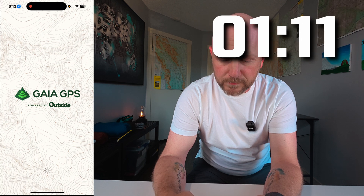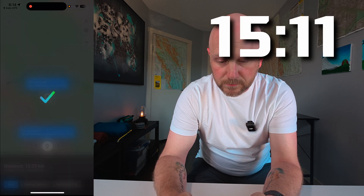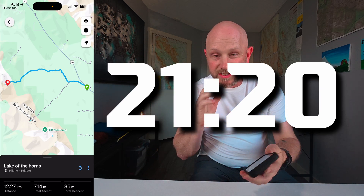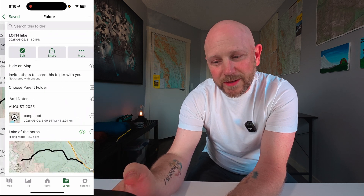Now that my route is saved in a folder, let's jump into my phone and start the timer — three, two, one, go. I just finished — hopefully under 30 seconds — and it's now going to sync to my phone the next time Garmin Connect syncs. Let's walk through this a little slower so you have an idea of what's happening. The first thing I did was open the Gaia app.